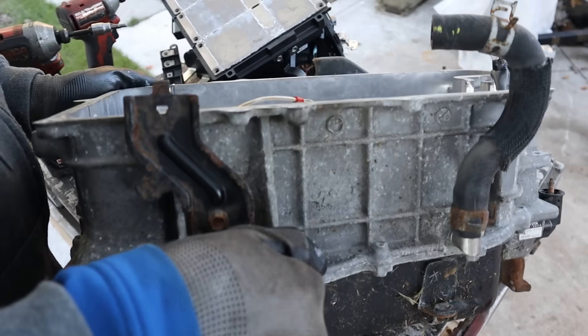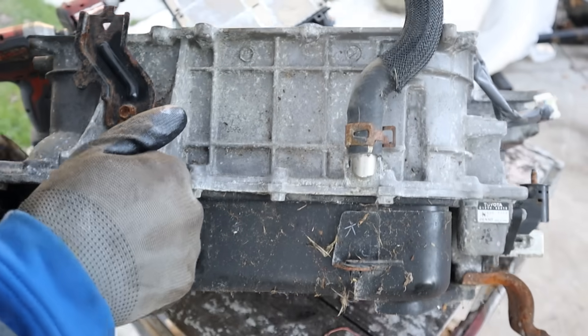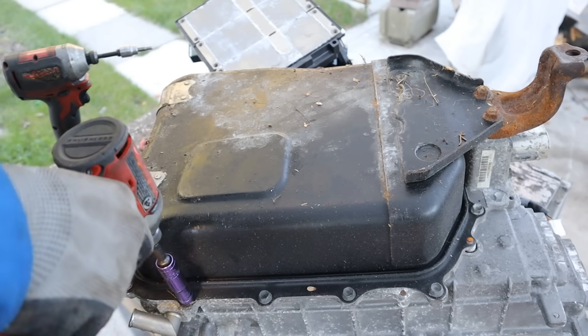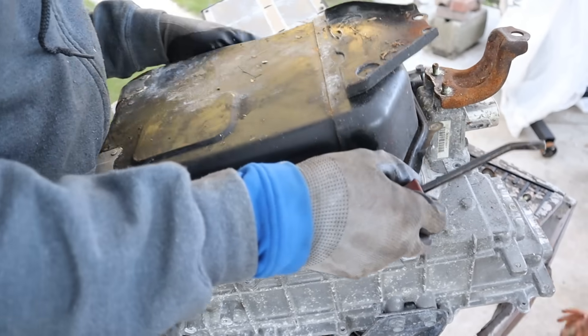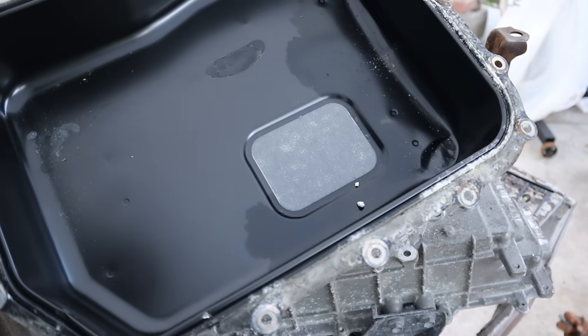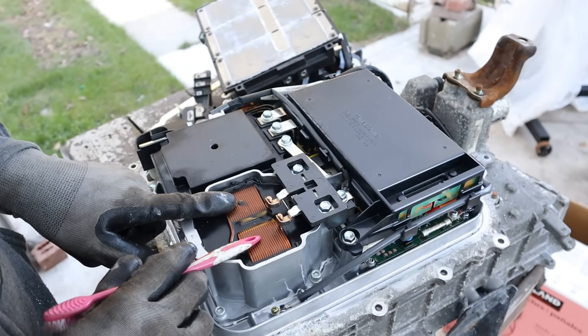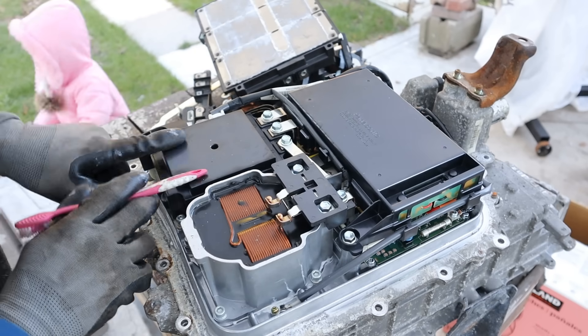Let's flip this case over. Despite having taken out so much weight in capacitors and transistors, this thing is still pretty hefty, which means there's a lot to discover down below. This kind of looks like a transmission pan. Taking a look under the inverter, we have yet another film capacitor, then we have a reactor, and then what looks like another converter.